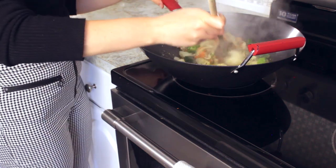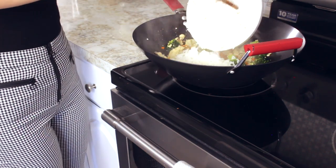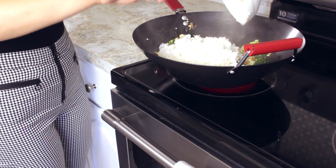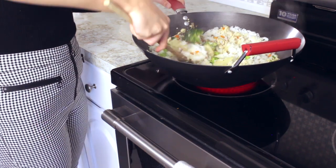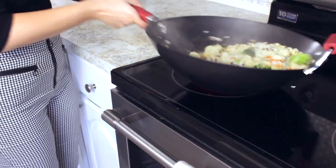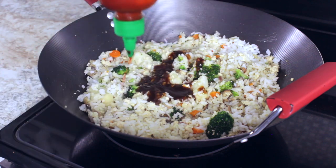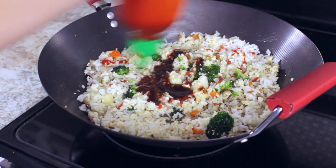Then you can go ahead and add in your broccoli and your cauliflower and cook before finally adding your rice. Finally, you can add in your sauce — I'm adding some soy sauce and also some sriracha.